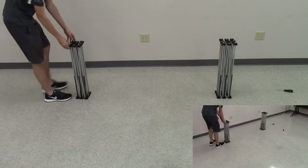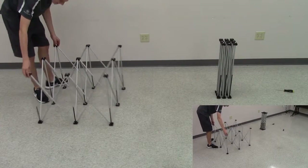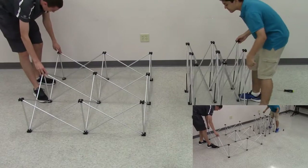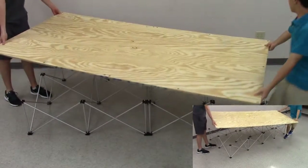To set up the VEX IQ field, we will begin by extending and placing the field razors. They extend sort of like a canopy tent, and is what the field will sit on.